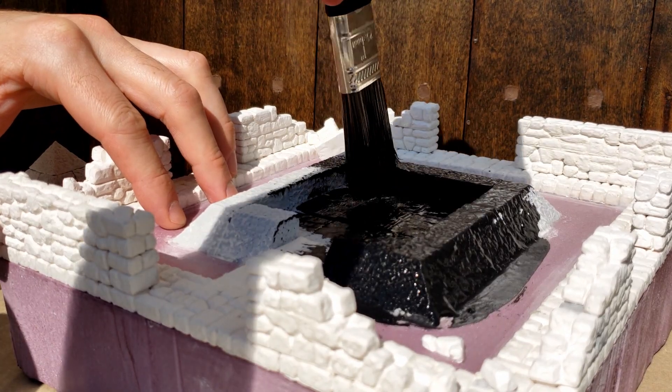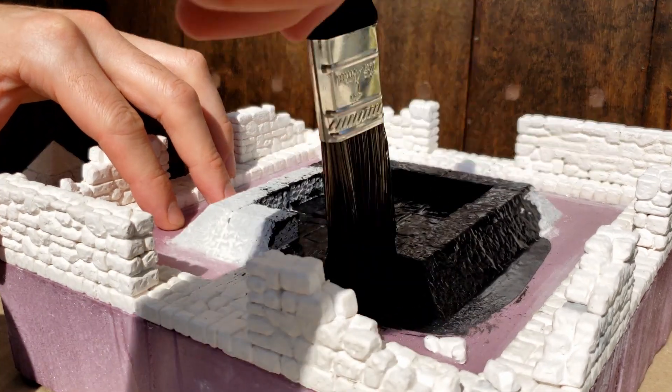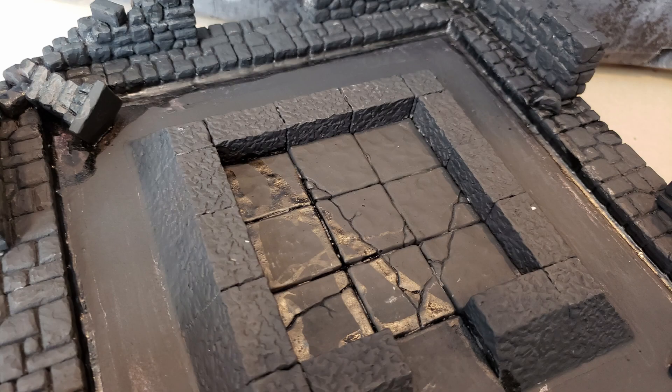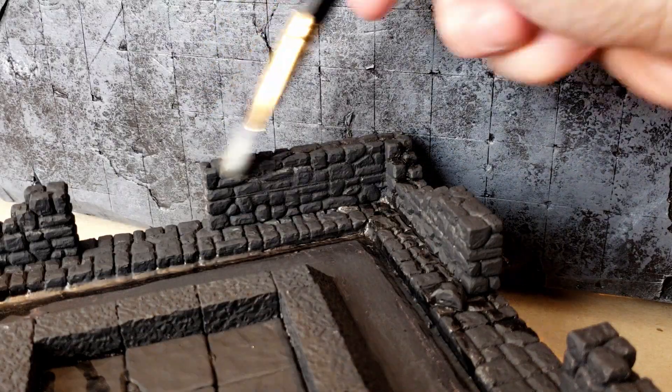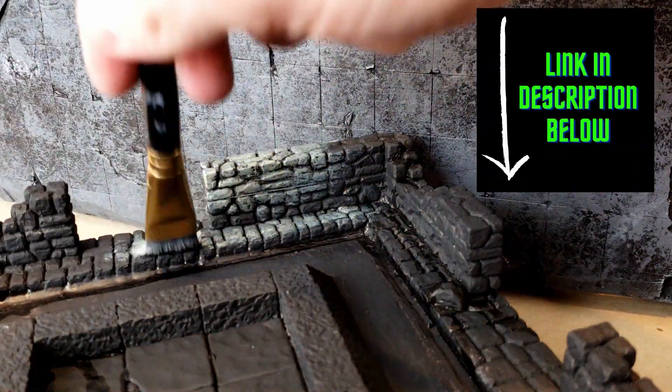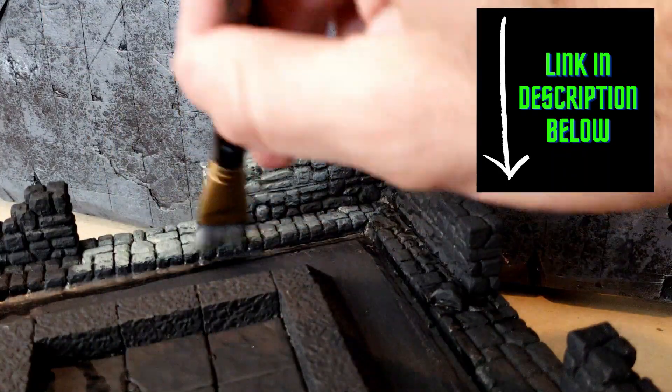The watery mixture really helps the paint work its way into all the nooks and crannies. You don't have to do a spectacular job here, since it will mostly be covered up by gray layers later on, but do make sure you get into all the shadowy areas. The parts that still look wet are spots where I touched up the black undercoat with acrylic ink, which is very watery and covers recessed areas very well. Next, I hit all of the stone areas with Apple Barrel's Pewter Gray.